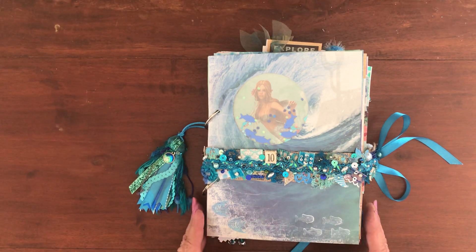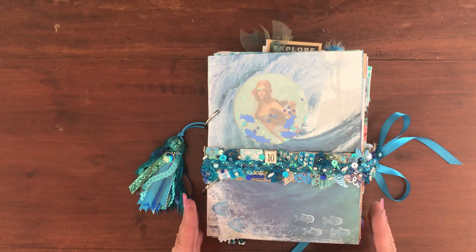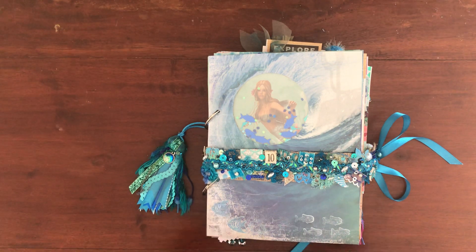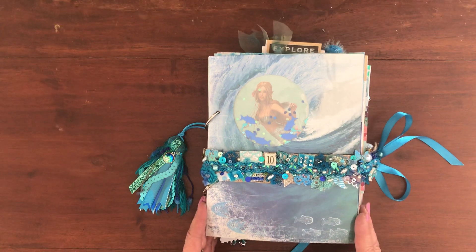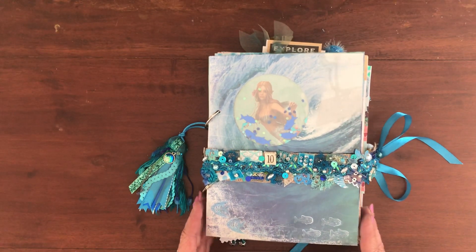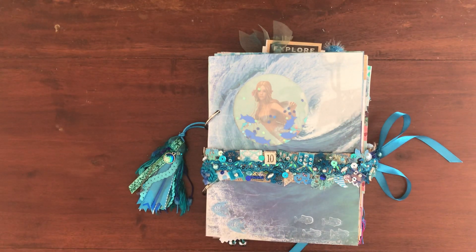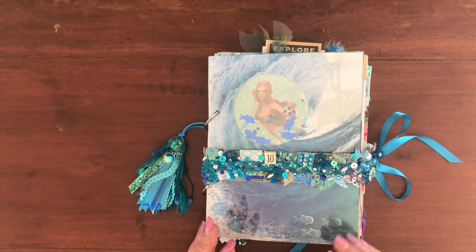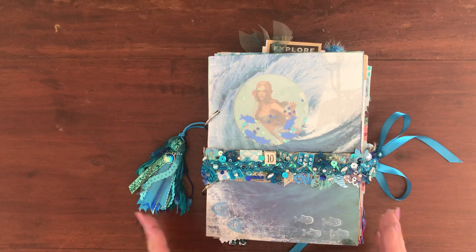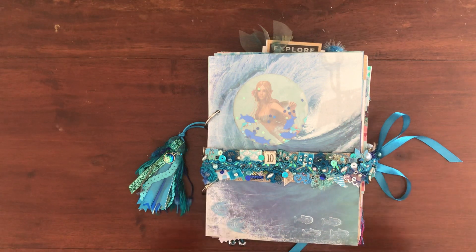So instead of being overwhelmed with all the things I have to use, give me some guidelines and I make all the things. This is my gorgeous junk journal that I have made thanks to all the prompts — I've made flips and flops and flaps and things I've never even heard of before, but I've done it and I have had so much fun doing it. So how about I give you a quick look at what I've done.